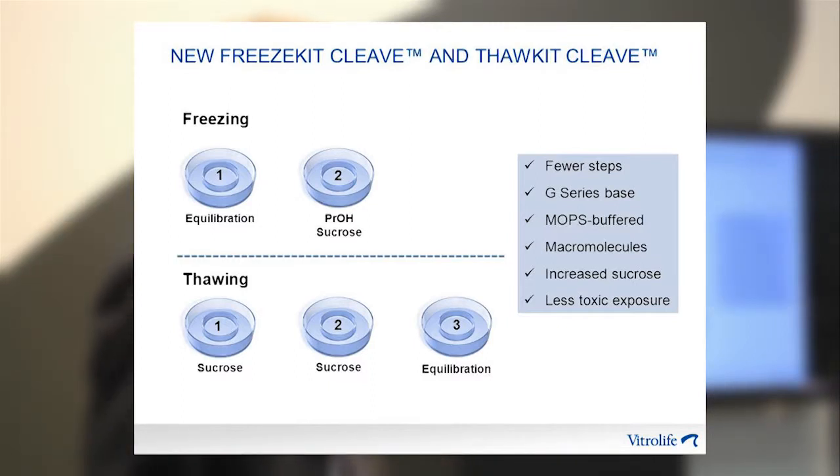To summarize: the new kit has fewer steps, is G-series based and MOPS buffered, contains macromolecules known to support cryosurvivability, has increased sucrose at both freezing and thawing levels, and has no propanediol in the thawing.